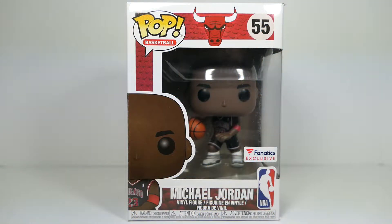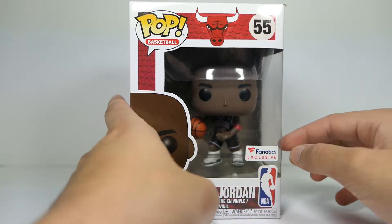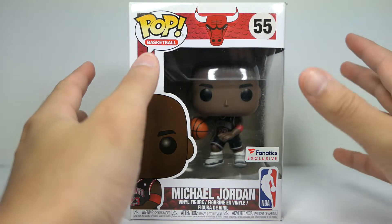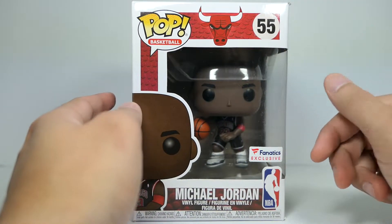Hey, what's going on guys, it's your man James aka JP back again with another toy room review. Today we're looking at the Funko Pop Michael Jordan Fanatics exclusive version. I've been on the hunt for this one for a while and finally snagged it on eBay for about $25, which isn't too bad. Fanatics is basically an online sports website where they sell clothes, accessories, and everything sports related.